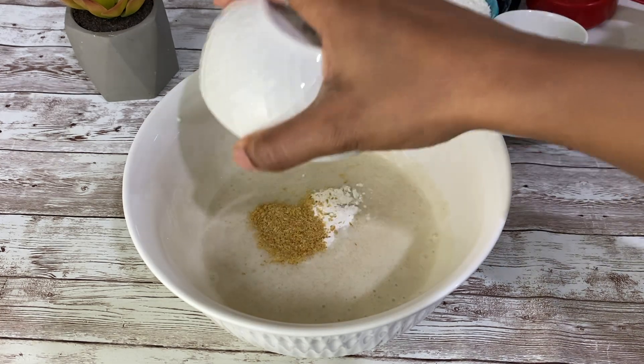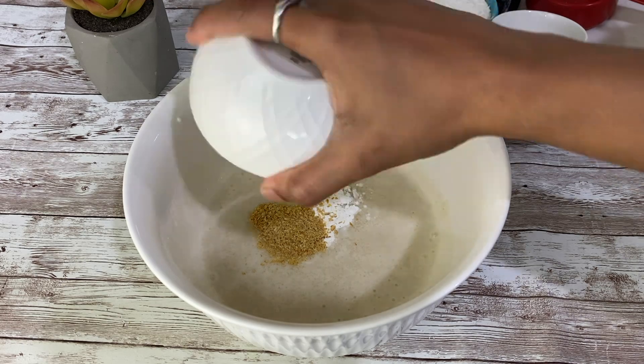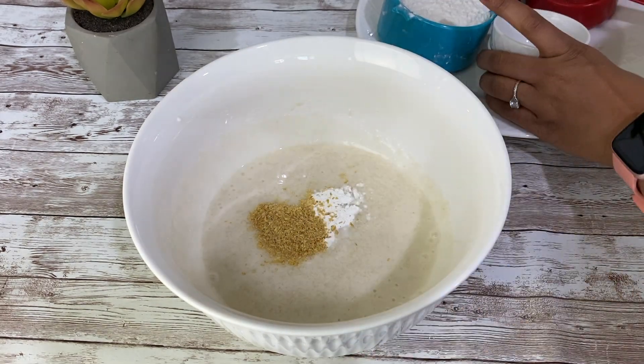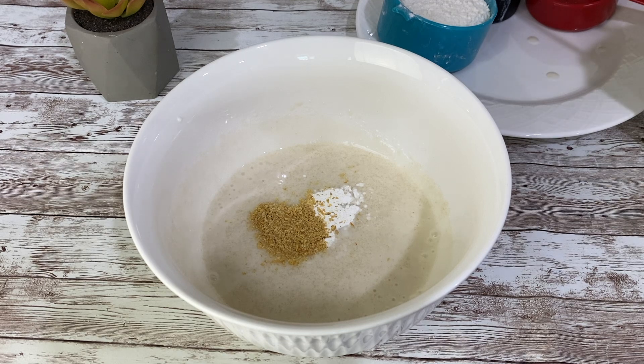Then goes in 1 and a half teaspoon of flaxseed powder. Adding flaxseed powder in cake is very important — it will give moistness and denseness to our cake. Flaxseed powder is also rich in fiber and omega-3 fatty acid, so it is a healthy addition when we are using all-purpose flour in cake.